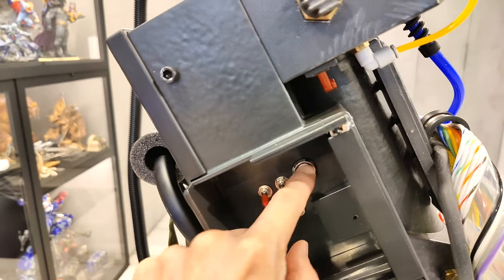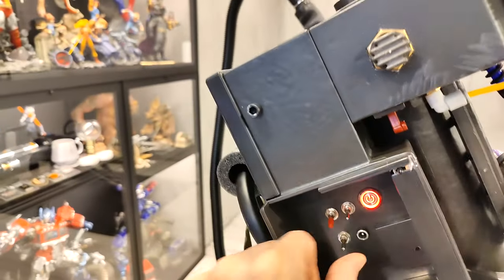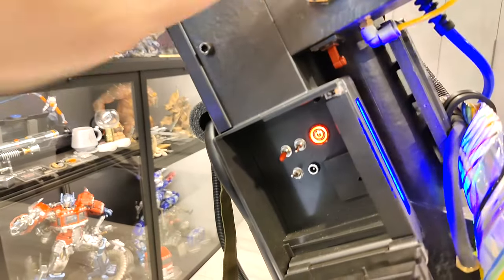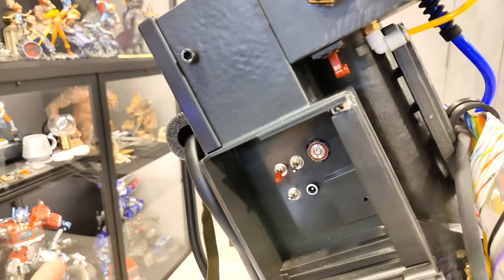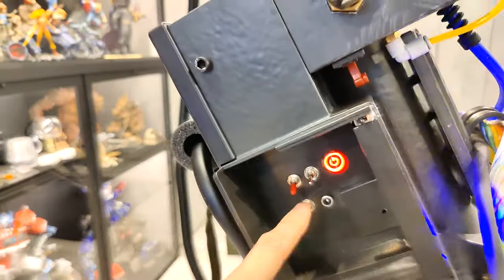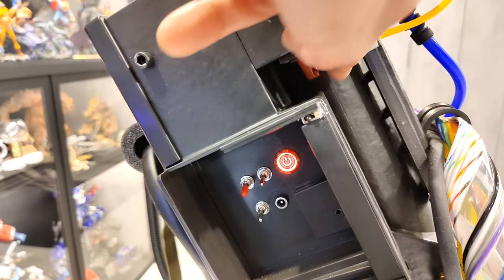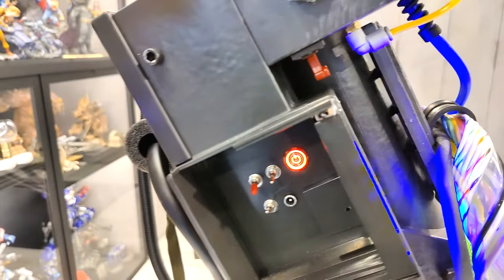I can turn that on and nothing is working because it's killed. Now I switch that on and it starts to work. So even if I have that on, I can turn it off here — it turns off — or I kill it from the switch here. Now see that the power is on, but it is dead and not turning on. This kill switch has to be on for it to turn on.